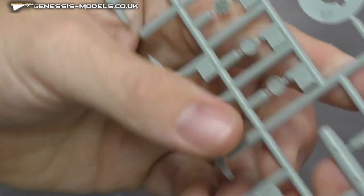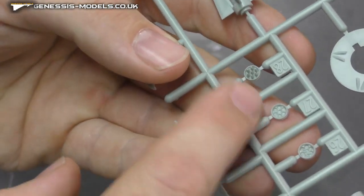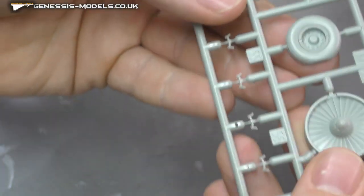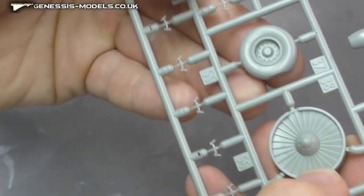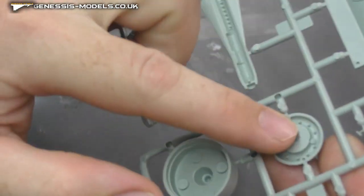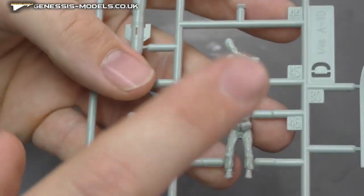Our air intakes, fans, rockets as well — we've got multiple choices going on here. Again, very well detailed. Some more fans as well. The wheels looking very sharp and crisp. Very cool.